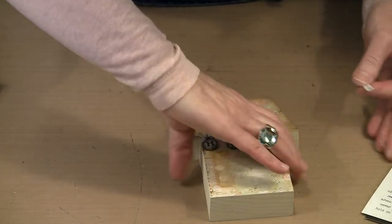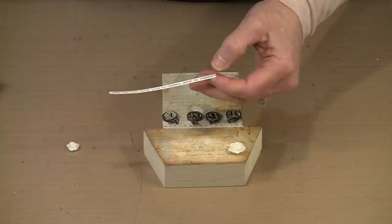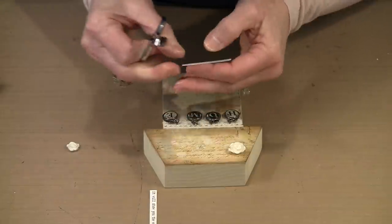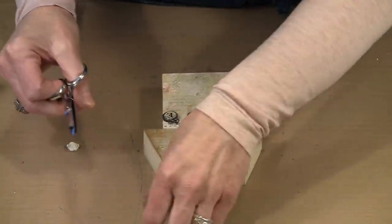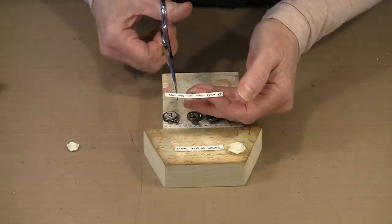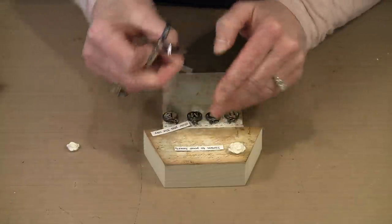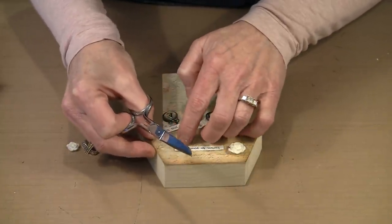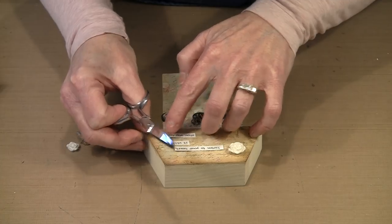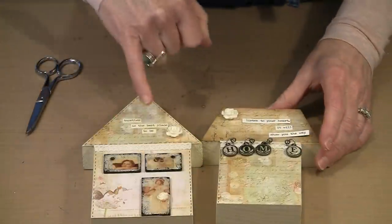I think what I'm going to do is place one of the heirloom roses and grab my scissors and separate this right at the comma after 'heart.' I'm just going to lay this where I think it might go. I think I'm going to separate the last part of this phrase — 'listen to your heart, it will show you the way.' I'll break it right here. This is kind of what I think I'm going to do, something along these lines. Now what you'll notice if I bring the original back in, is that this is not white and these are very white.